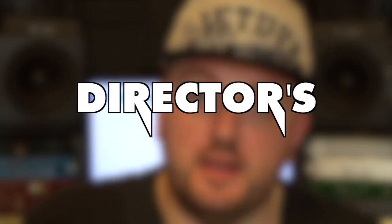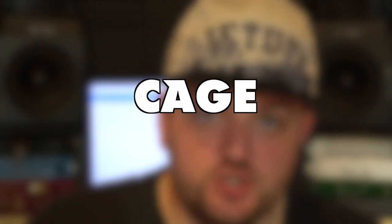Hello guys, today we talk about the ProAim Directors Monitor Cage, an indispensable tool for a whole production that needs full control of their shots. Let's check it out.